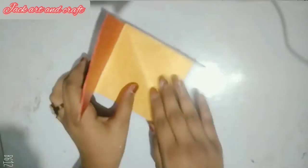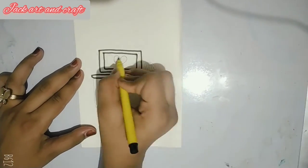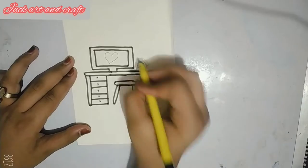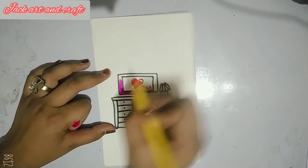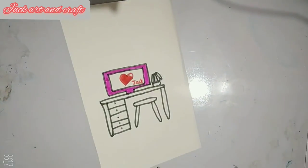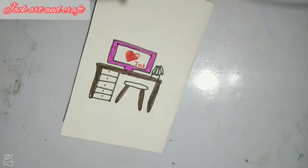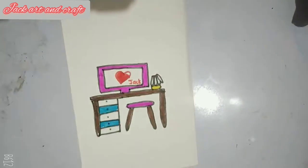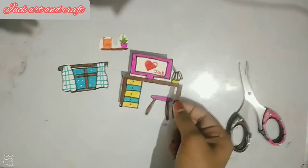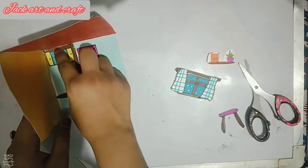So guys, now I am drawing something. If you want your dream house — I have made a laptop and a dressing table, and a small chair. I will also make a lot of things. So this is my size sheet; we will paste it wherever you want.